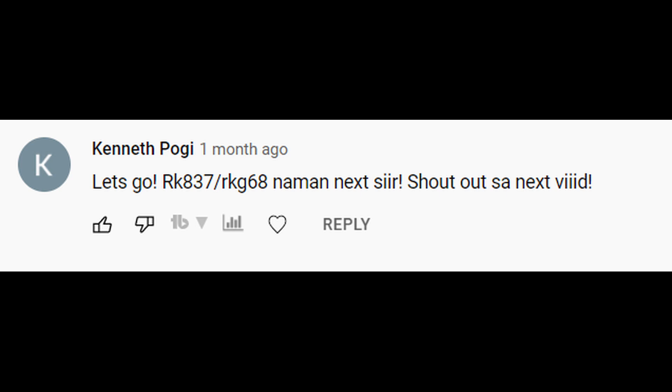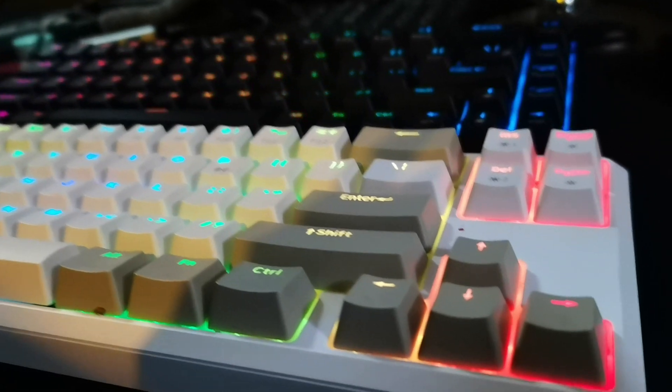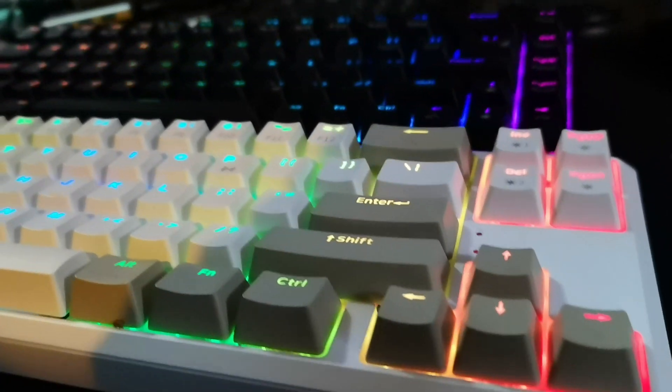This video is brought to you by Kenneth Poggy. I have here two of the most beautiful keyboards I have ever had in my own life, but beautiful doesn't mean functional. This is the Rack Pluma and the RKG68. We'll compare both and see which one you should go get.